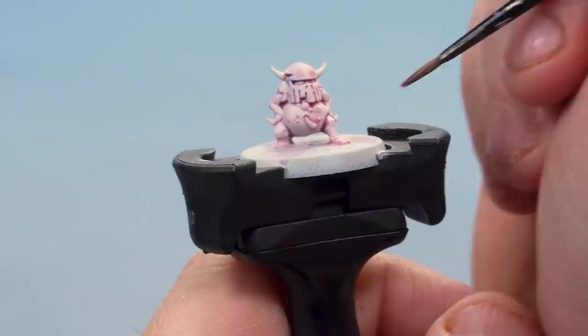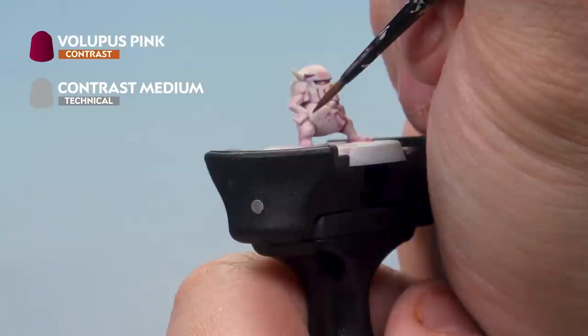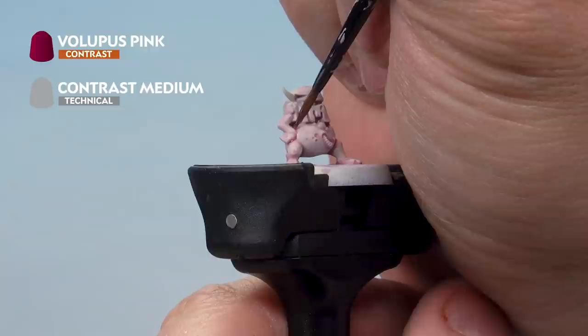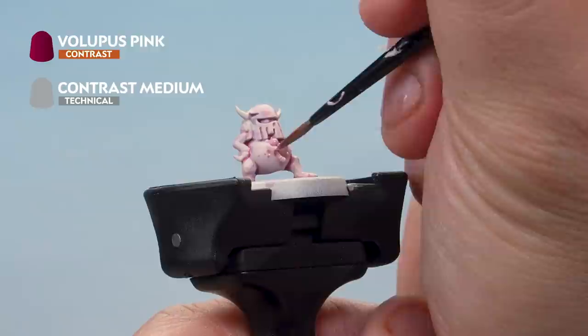Once that's dry we're using Volupus Pink again, but this time thinned down a little bit less with contrast medium — only about two brushfuls. Now we're painting it into the deepest recesses around the nurgling miniature, for example where the arm meets the belly. We're also going to paint the front of the belly with this mix as well to give a sort of pink hue to the skin at the front of the belly.